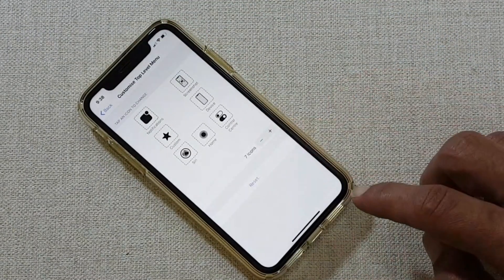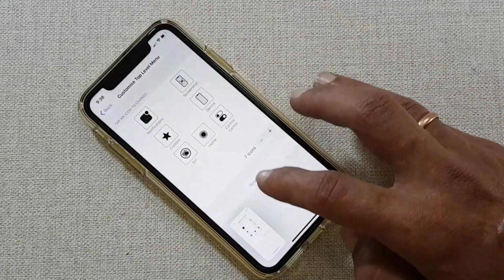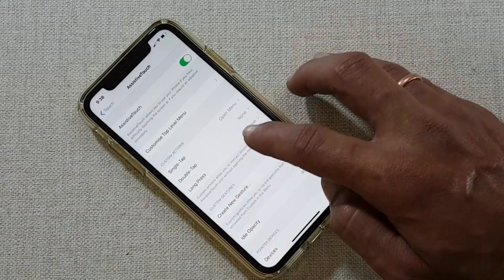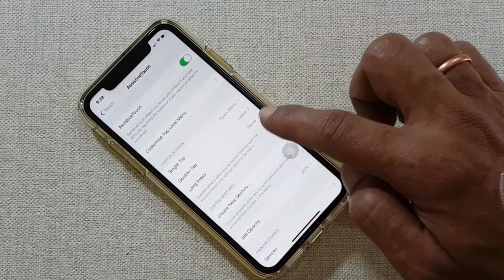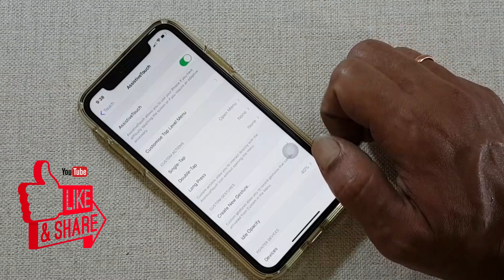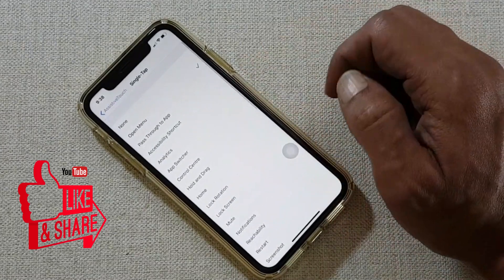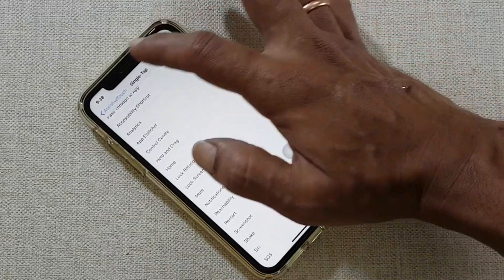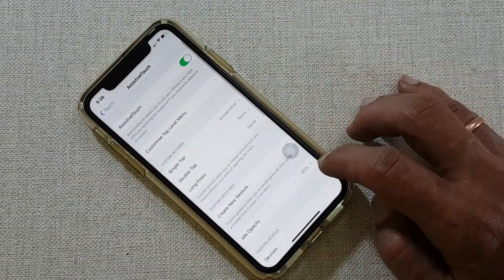You can even assign a single tap, double tap, or long press to take a screenshot. Select the option you want — for example, single tap — then select Screenshot. Now you can take a screenshot using a single tap on this virtual button.